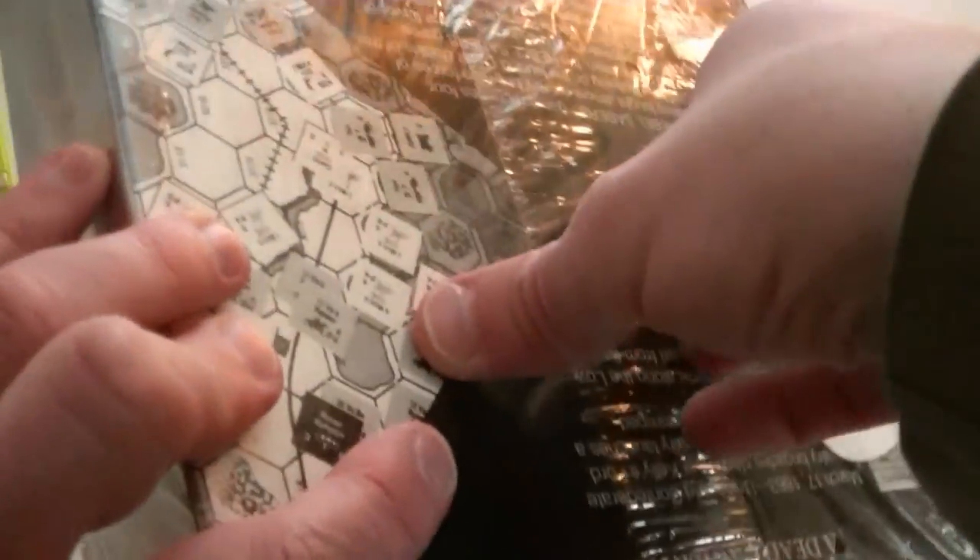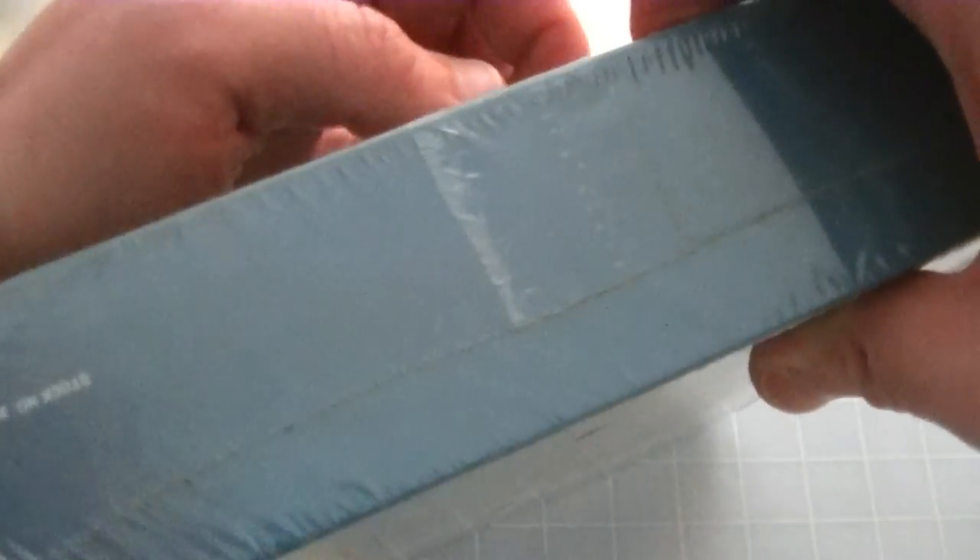I have no way of knowing that this is the original shrinkwrap on here, but I will say it's kind of yellowed with age, so that's an encouraging sign. We'll crack it open and take a look. If the contents have been obviously gone through, then we'll know this wasn't the original shrinkwrap.